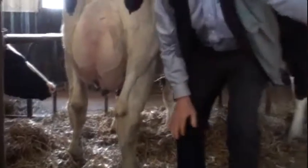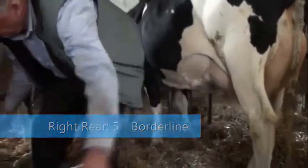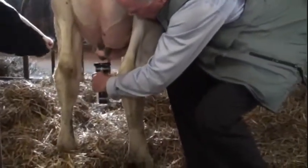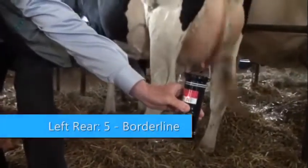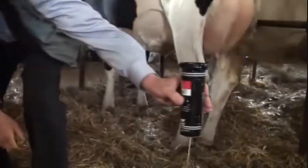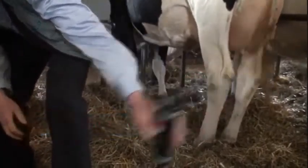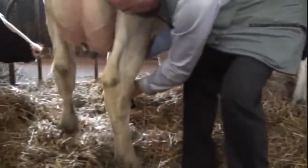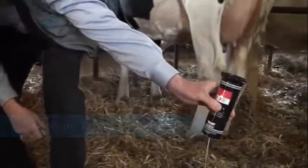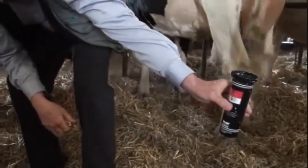So now I'll proceed here to use this instrument and show you how it works. That's the right rear. Now we've got the left rear. Now we've got the right front and left front. So the left front indicates the major part of the problem in this cow.